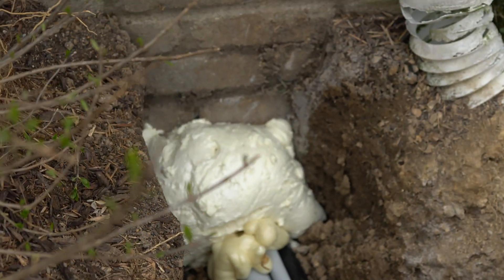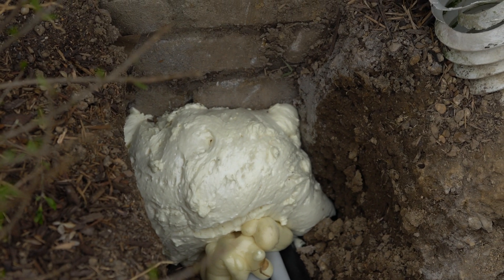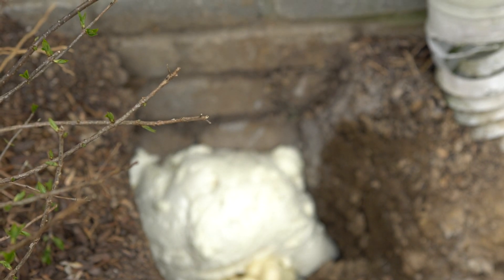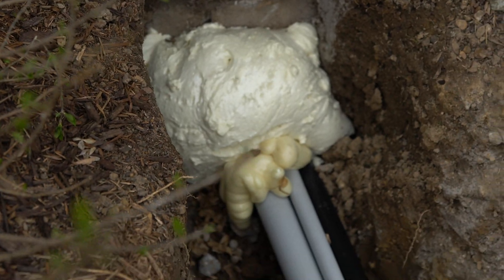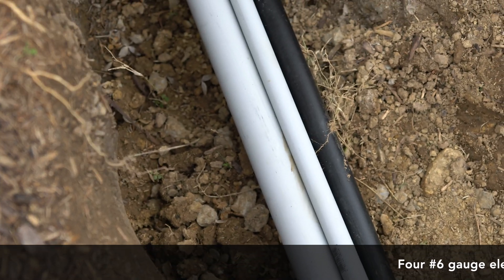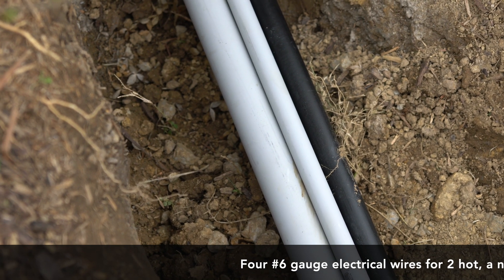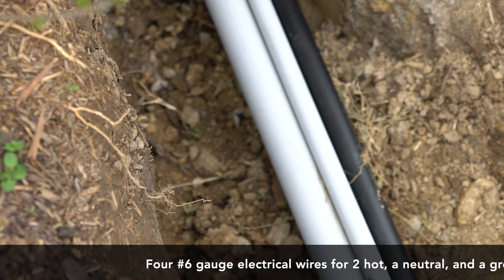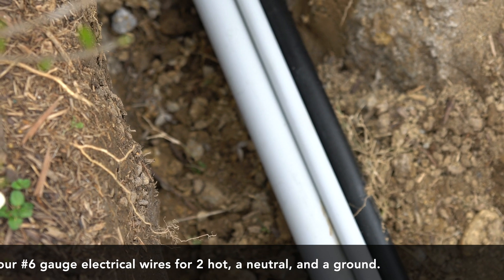We filled the hole — it's kind of like Great Stuff but it was a slower cure — so we filled the hole so nothing could get under the house after we put the wiring in. Then you'll see we have PVC: the larger gray PVC is one and a quarter inch, and that's for the electrical wiring. We fished through four number-six gauge electrical wires, which will be two hots, one neutral, and one ground, for a total of 50 amp.